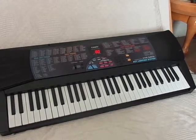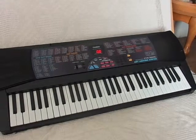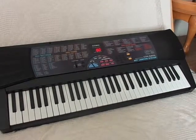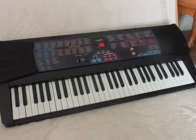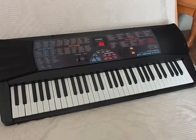This is the Casio CTK560L key lighting system keyboard. I'm going to push the demo button so you can see the lights. Go ahead and push the demo button there.